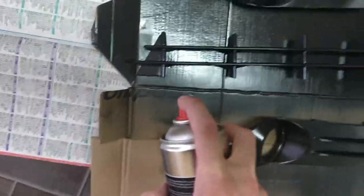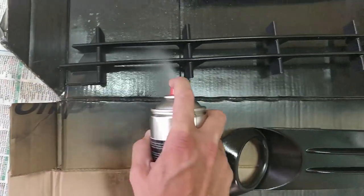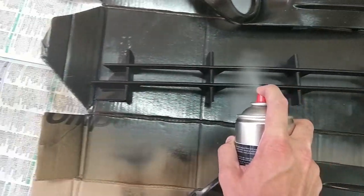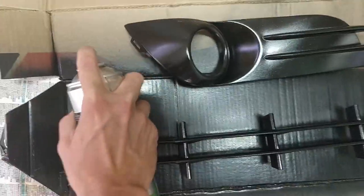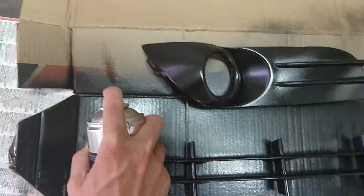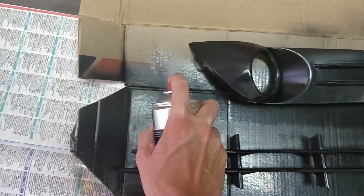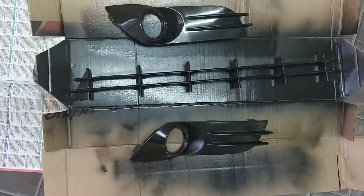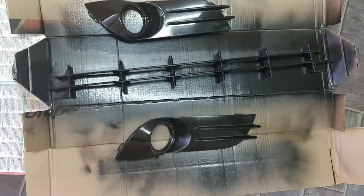We'll do the next one now — once again start on the side, all the way along and then back. And there we go — that's one coat of lacquer on. Now we're just going to leave that to dry. In about 20 minutes we'll put another coat on.